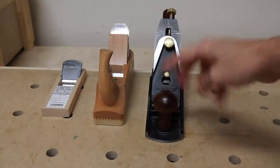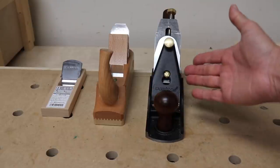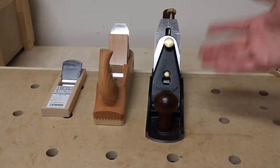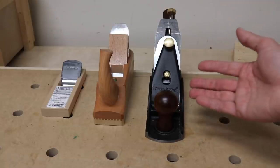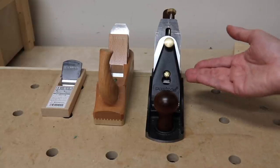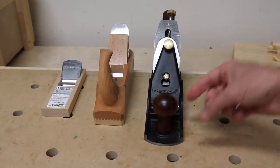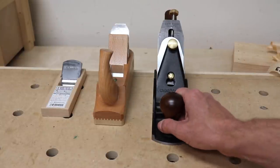As expected, the Veritas number four smoothing plane right out of the box gave excellent results with a minimum of setup. If you are a beginner woodworker, it's very easy to adjust — even easier than Stanley Bailey planes in my experience. You don't need a ton of skill to learn how to use one. These are really effective and easy to use right out of the box. Probably the most user-friendly planes I've ever tried are Veritas planes, and for the cost, that's exactly what you'd expect.